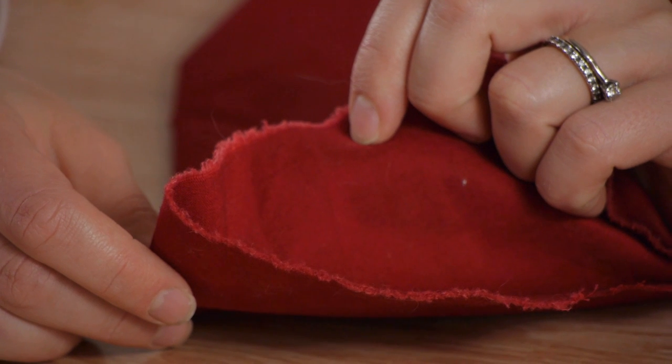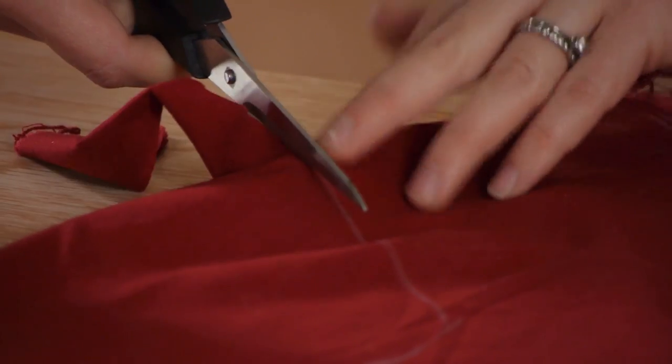Before you cut out your stocking, fold your fabric in half and smooth it out. That way you cut out both pieces at the same time. The next step is to cut out your stocking.